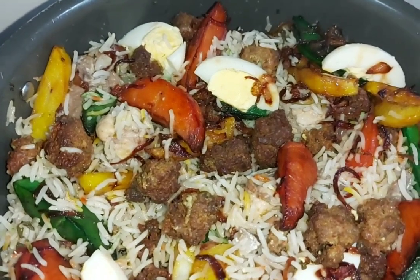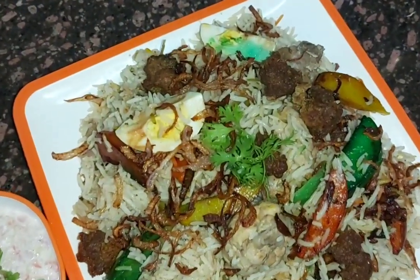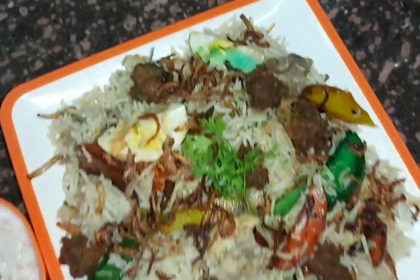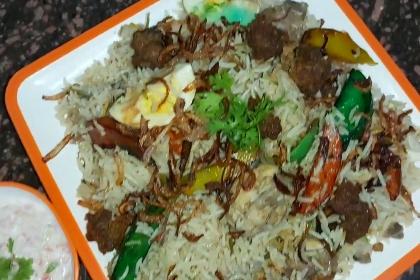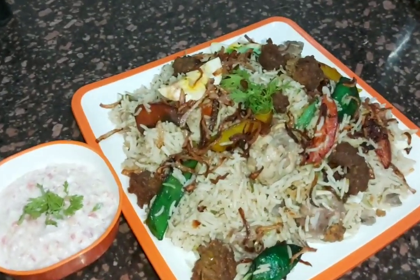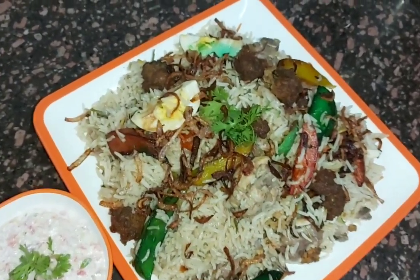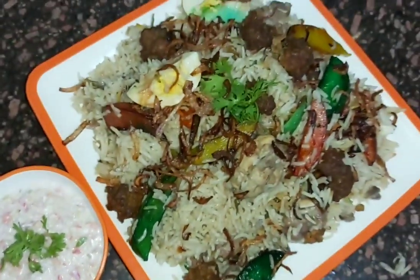So this is ready to serve. Now we will do the plating. This is made ready and easy to eat. Serve it with hot sauce. Trust me, it is a very easy recipe — just a simple, basic recipe with a little lengthy process and a little bit of effort, but it will be very tasty. So try it, please like it, and new subscribers please subscribe to my channel. Thank you!